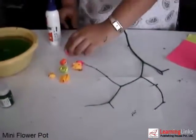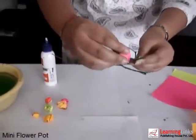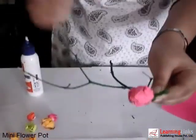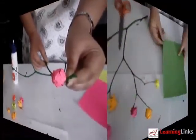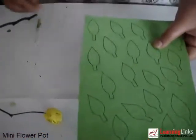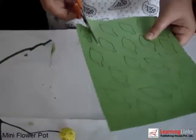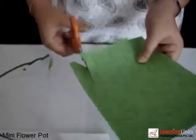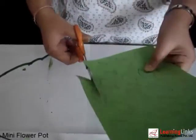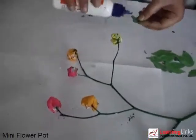Then paste the colourful balls at the ends of the twig like this. Now draw leaves on a green pasting sheet and cut them out. Paste the leaves on the twig like this.